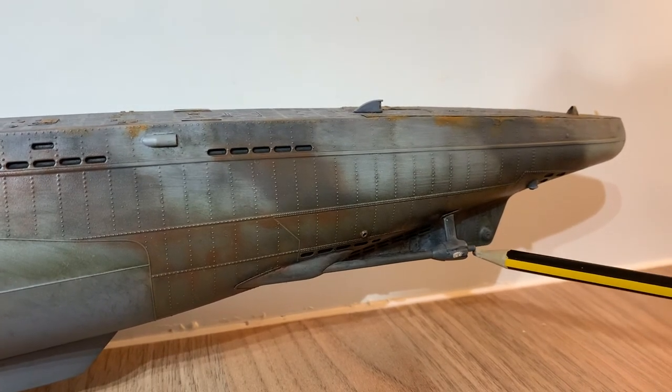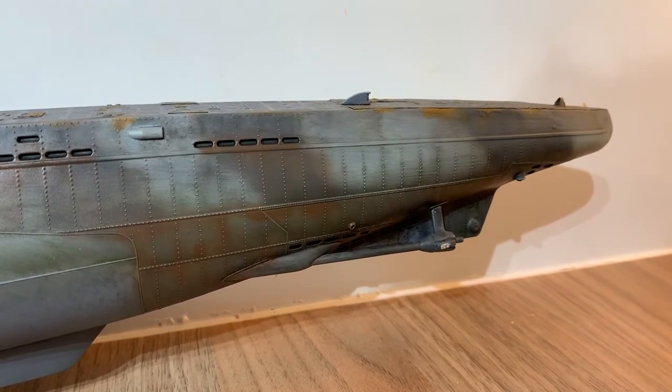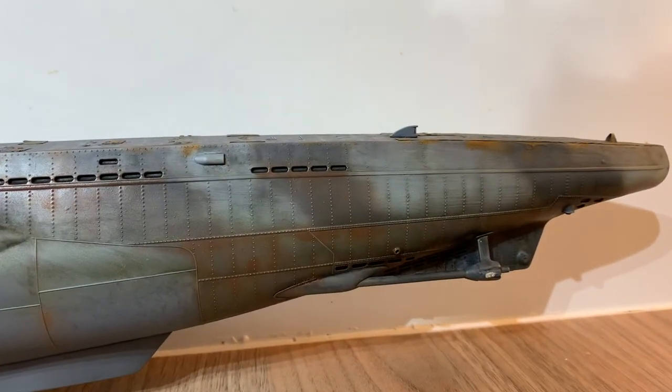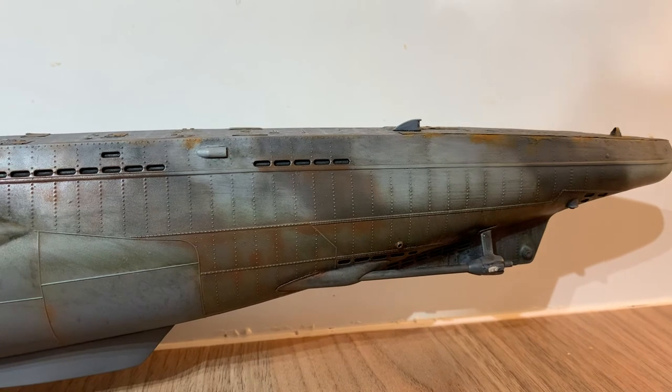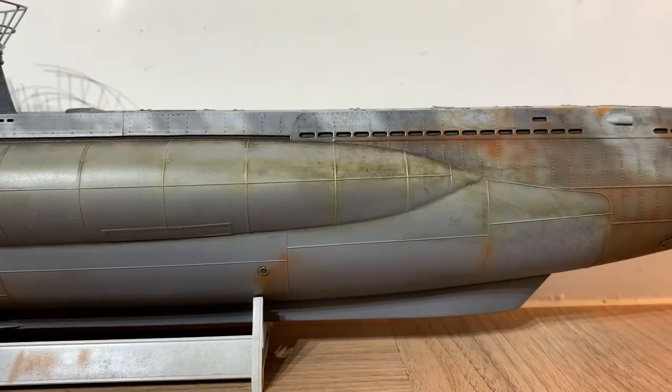The props are missing and I am not going to make them — I've had to buy two from Shapeways for a fiver, so that's not too bad.